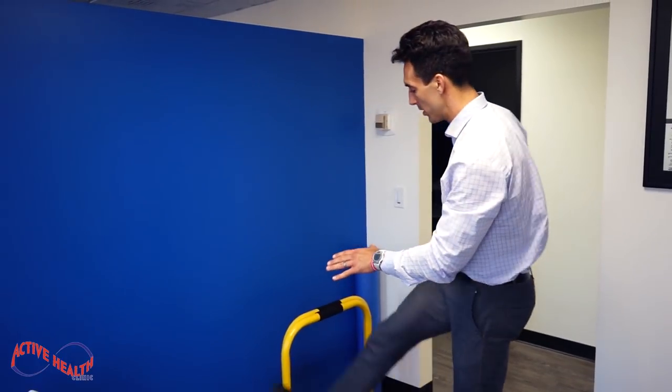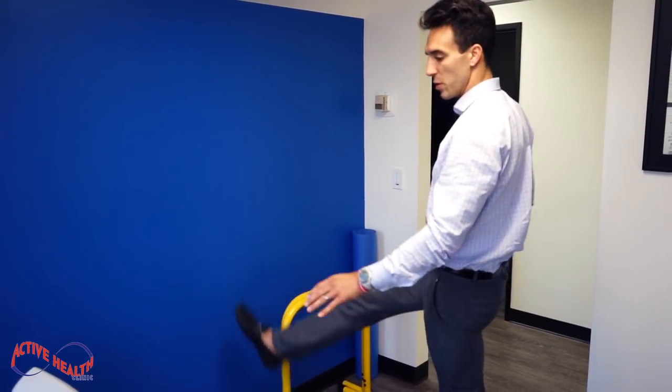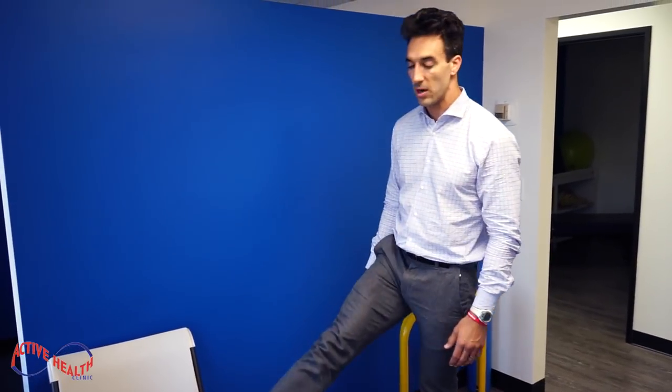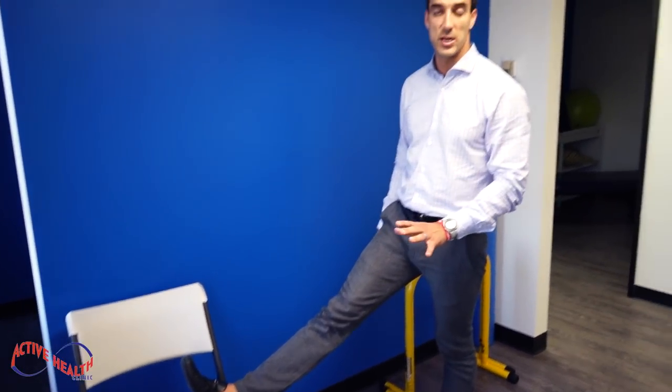You can modify that stretch — you could put your foot on something a little bit lower, find something that matches your height or your size. You could put it up higher like so if you want a more gentle stretch.